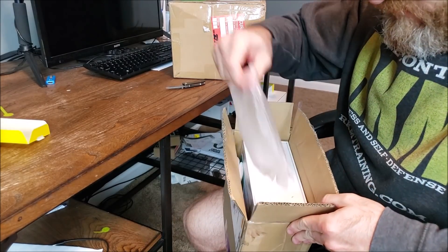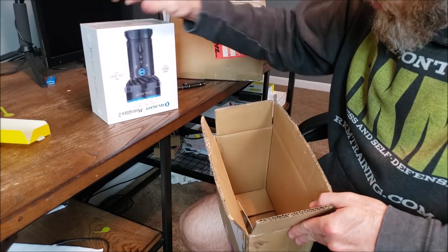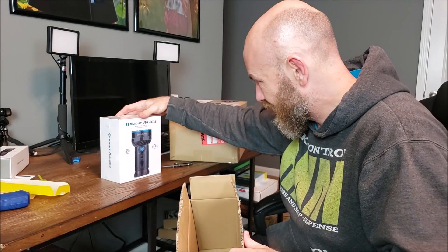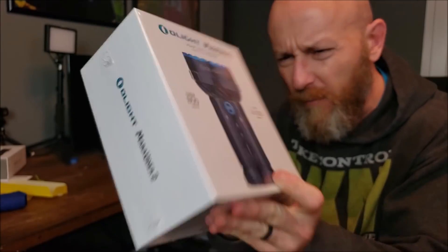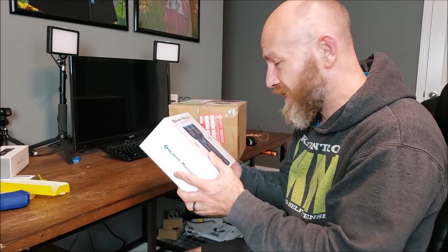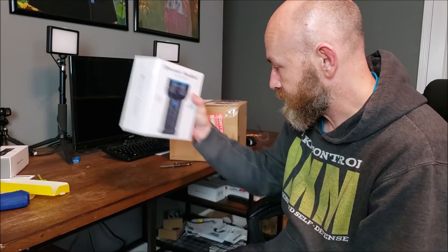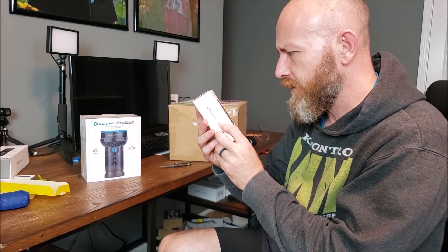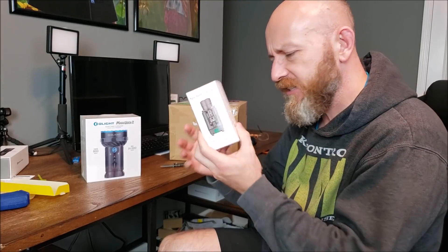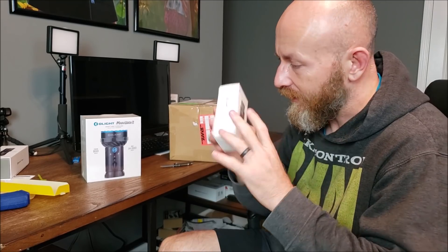This is a big box. Normally Olight stuff is in small boxes. Whoa! The Olight Marauder 2 — and they even went with like an Overlord font on the Marauder logo. 14,000 lumens? I'm not shining this in my face, I promise that. Also the Baldur Pro, limited edition — Baldur is their weapon light, and it also has a laser on it. We'll look at it later.